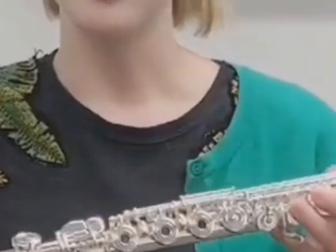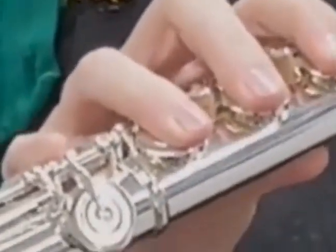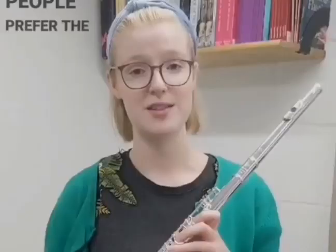And here is a flute with a C-foot joint. This flute only plays as low as C, but it has a much lighter weight, and some people prefer the sound in all registers of the flute when it has a C-foot joint. Some people prefer it with a B — it's just down to the player.